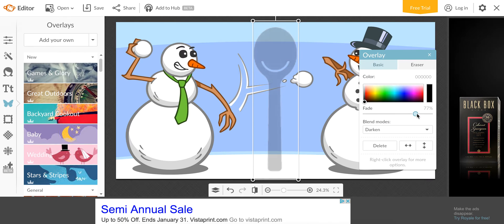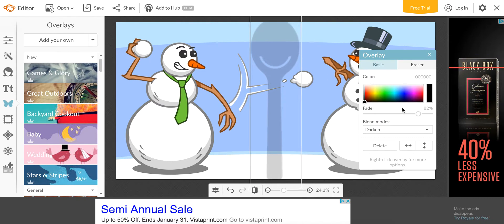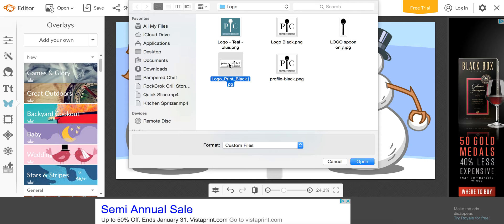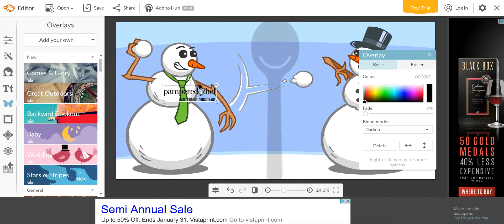Then I just do Fade until it's faded enough to still see the picture, but it's obviously a Pampered Chef spoon. You can do the same thing with the logo that says 'independent consultant' — just click on Blend Modes. I try to make it so other direct sellers don't take my stuff. I like to make it so the edges cover some part of the picture, making it much harder for people to crop out and slap their own direct sales logo on it.